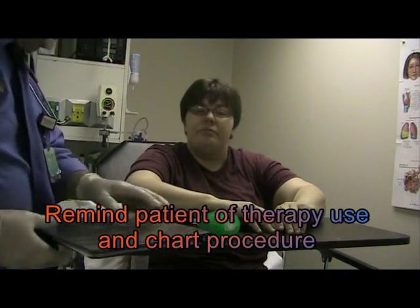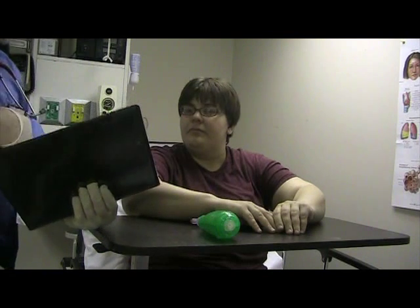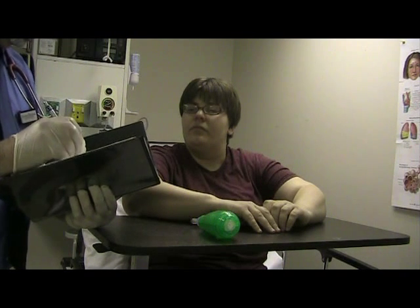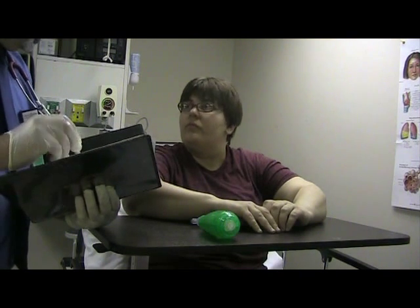Is there any questions you have? Patient: No. Okay, and you're not dizzy? You don't feel bad at all? Just got to chart some information here — I'm going to be putting that right into the computer.